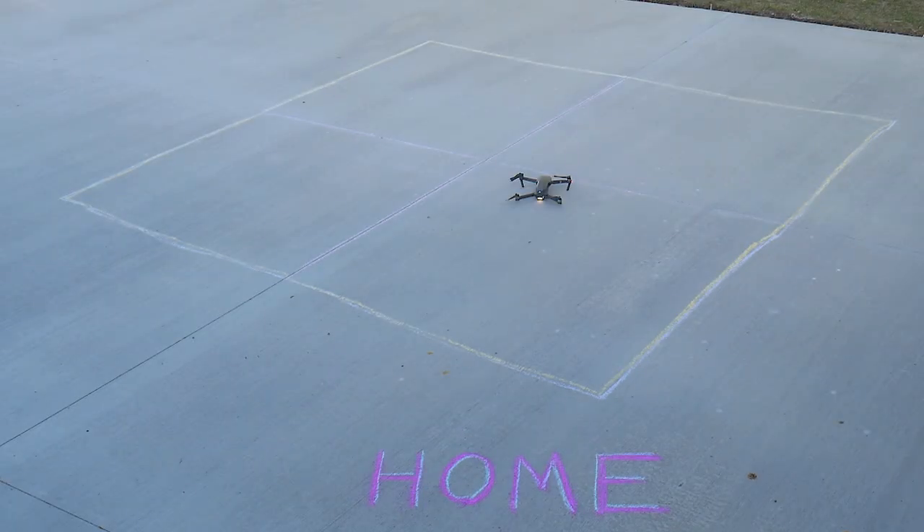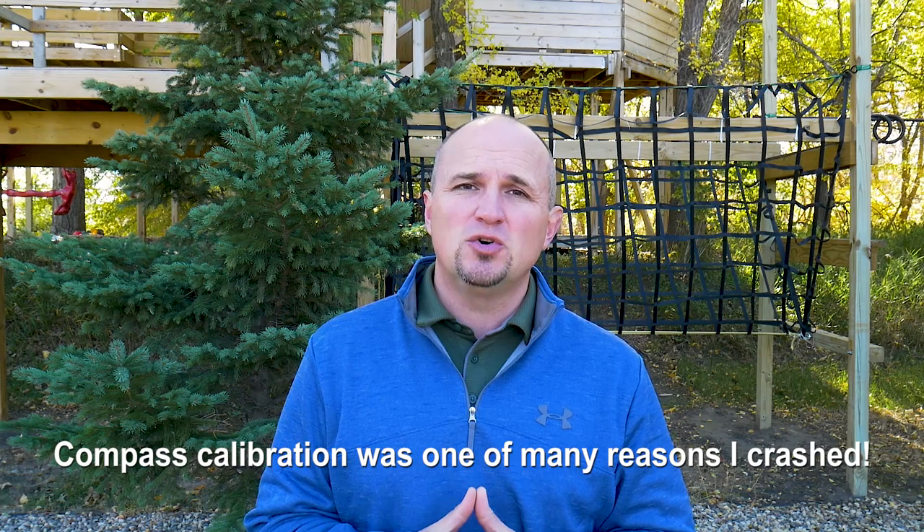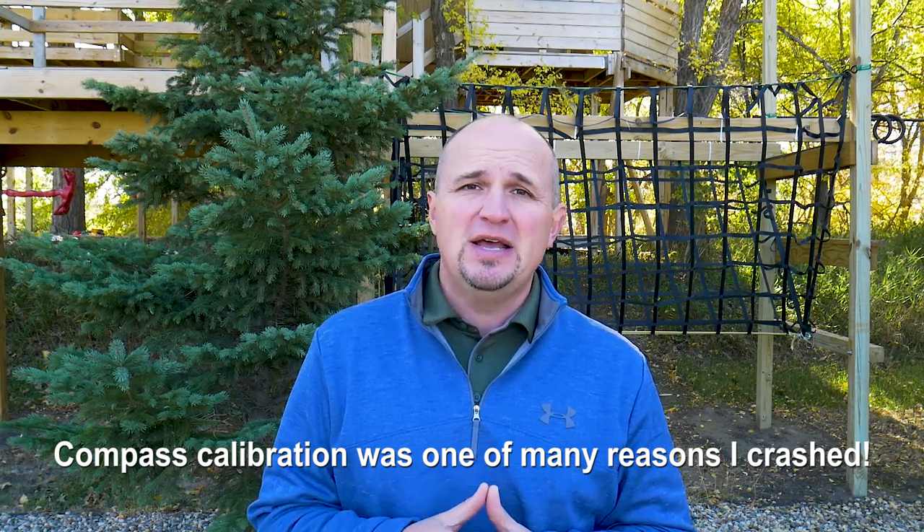Why is it so important to calibrate your compass? Doesn't the GPS tell the Mavic Pro where to go? Well, yes and no. The GPS does know where home is, but without the compass your Mavic Pro would be flying blind. GPS understands a location but not the relevance of that location without the compass — the Mavic needs a heading to follow. If you hit return-to-home and your compass isn't calibrated properly, it doesn't know which way to point the heading to get back to the home location. I'll link to the video where I crashed my Mavic Pro the first time to show why calibrating in the right location matters.